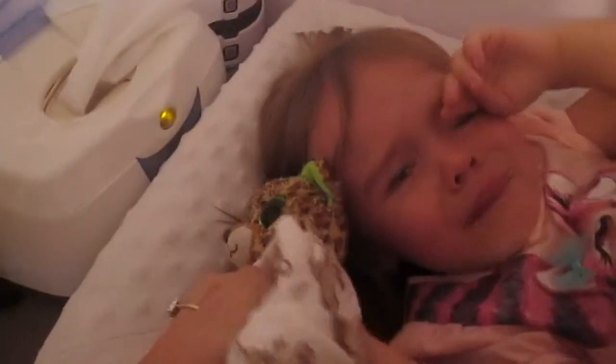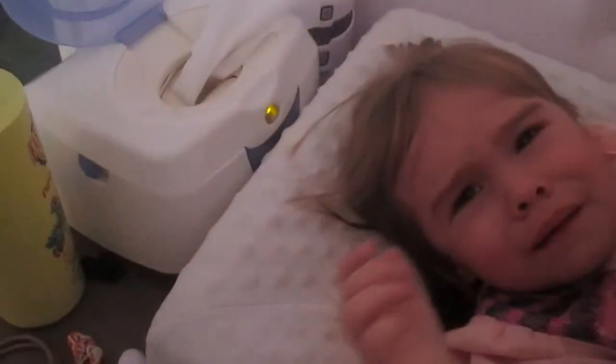My legs! No! My legs! We don't need Rex right now.